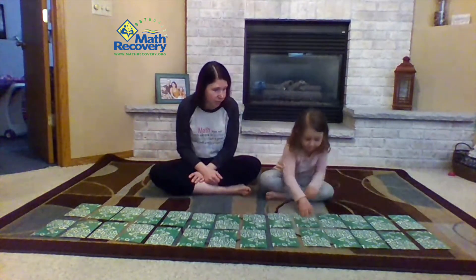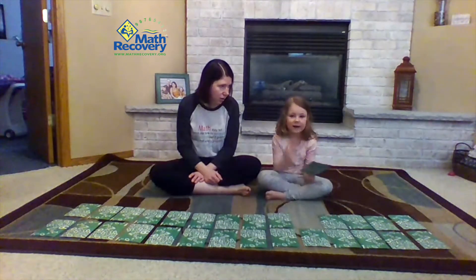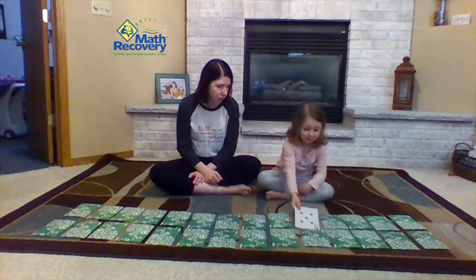Go ahead, Sophie, you can start. Five. I would have the green on the top. Okay, so where would the card go? Right here. Okay, go ahead.